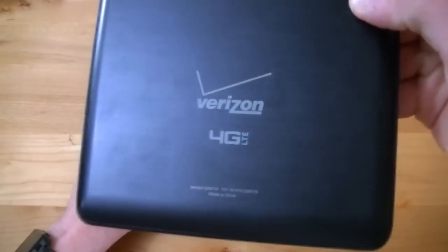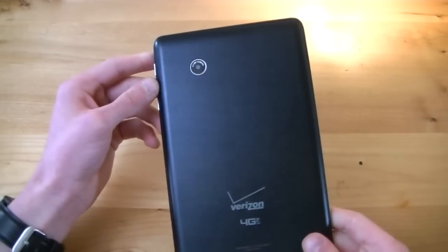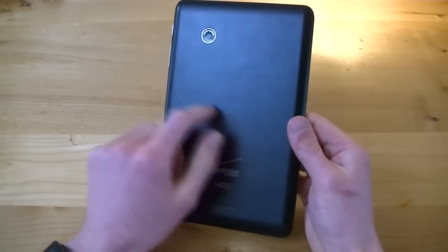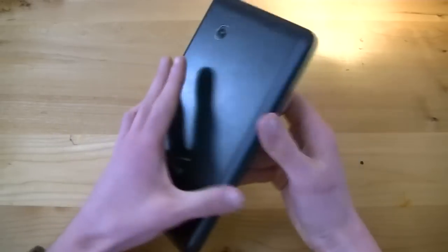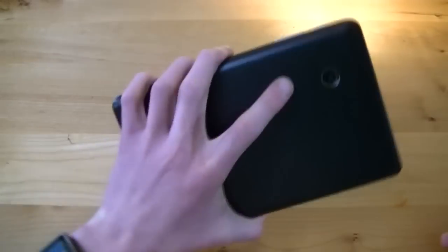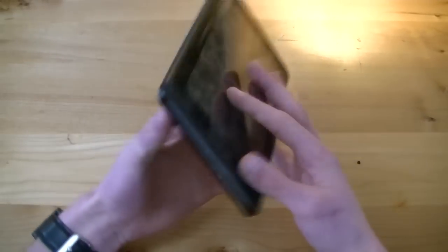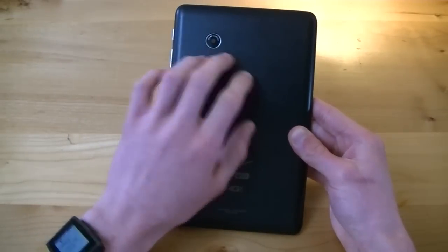Going to the back, we have our 3.2 megapixel camera, a Verizon logo, a 4G LTE logo, and there's a kind of faux stainless steel finish on the back — a faux metal look. It is plastic; don't let it fool you. If you hit it in the light you can see these hairline edges designed to make it look like metal, but this is very much plastic. And it really is just a very ugly tablet with a very ugly camera lens right there.